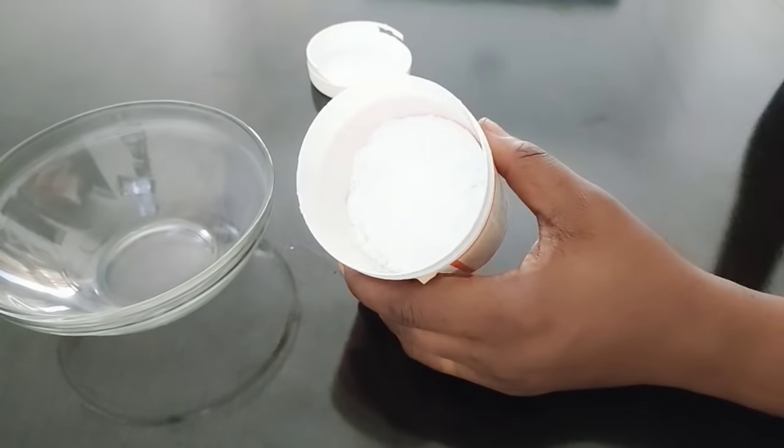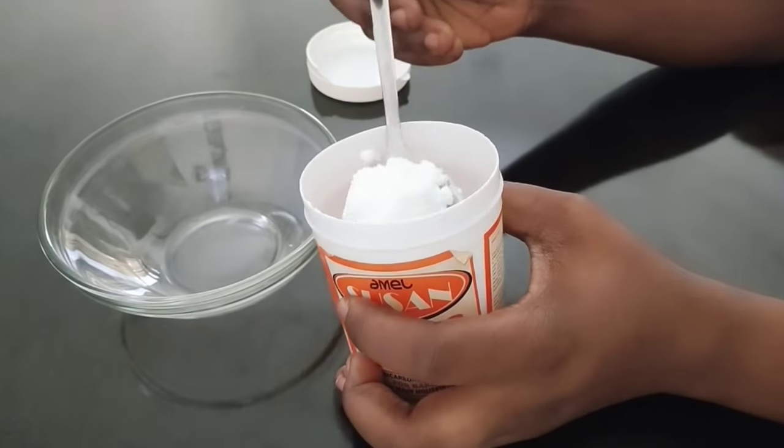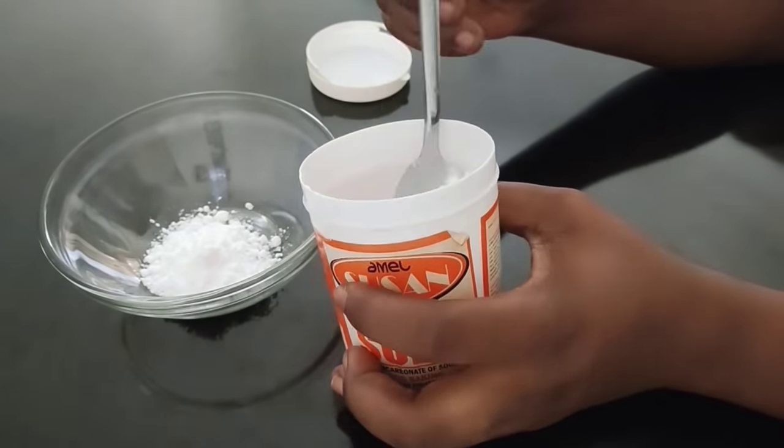Do not make use of baking powder — get baking soda. To apply on your feet, you will need two tablespoons of baking soda.